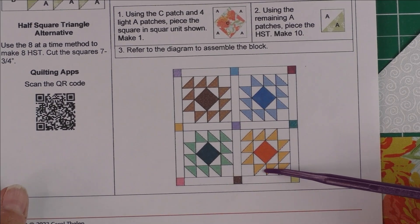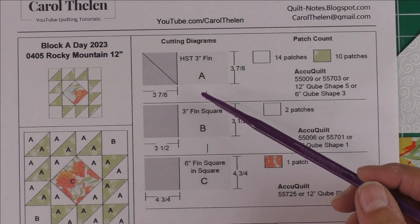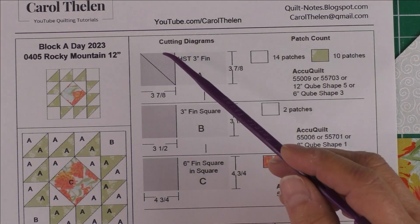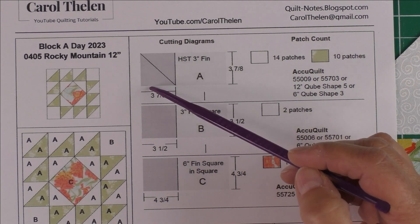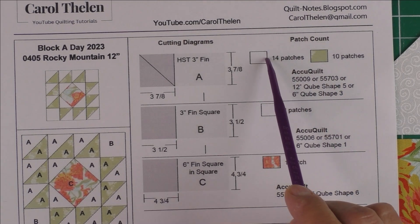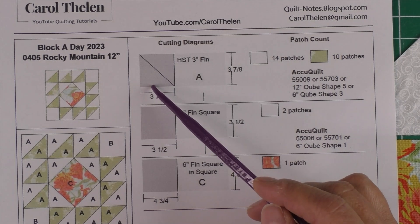Here is what the block looks like with sashing and cornerstones — this is a really easy block to cut and to piece. Patch A is a three inch finished half square triangle. If you're using your rotary cutter, these instructions here are your rotary cutting instructions. You'll cut a three and seven eighth inch square, then cut that square in half once diagonally, and you will have two patches. You'll need 14 patches for the background and 10 patches for the light fabric. That means for the 14 patches you will need to cut seven squares at three and seven eighth inches, then cut each one in half diagonally.